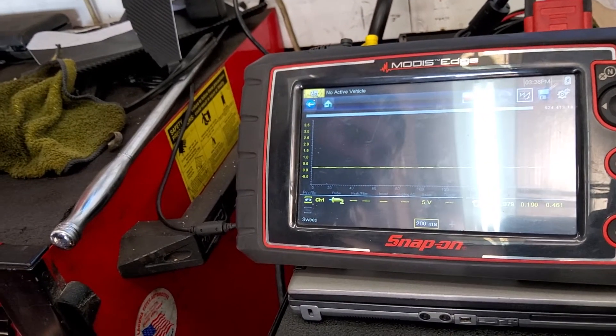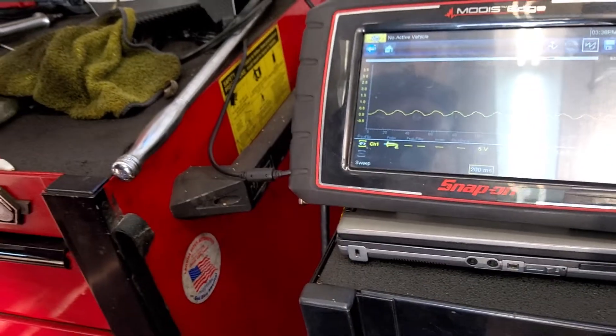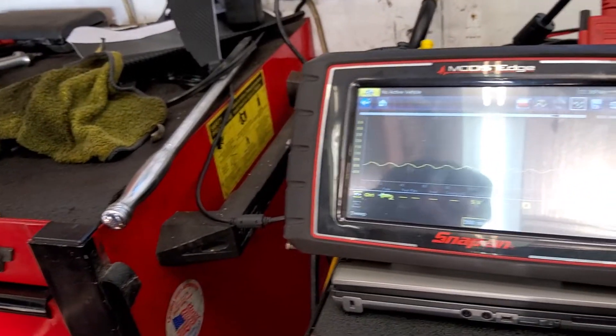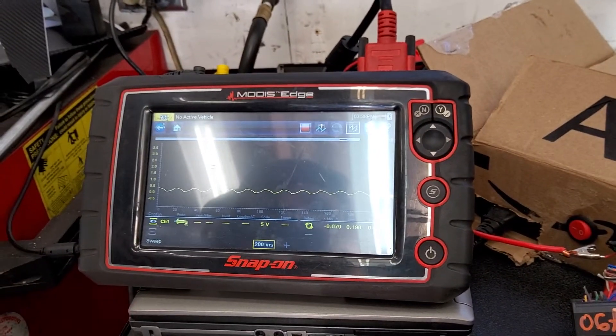This computer is 100% dead as far as we can tell. We already took some other measurements and can do it again just to show what's going on, but it has power, it has ground — it's dead. It's out of here. Done.